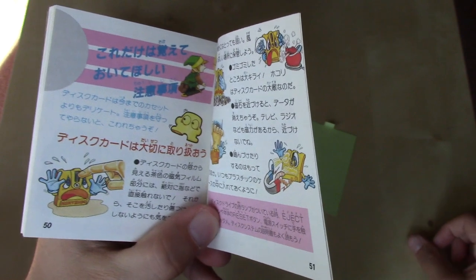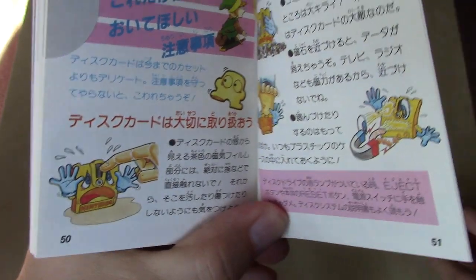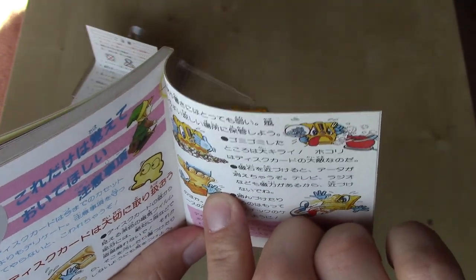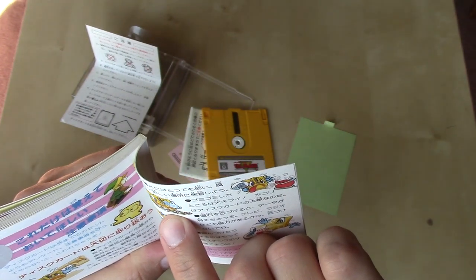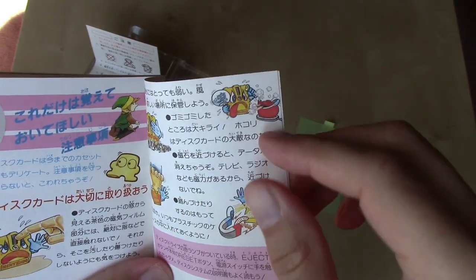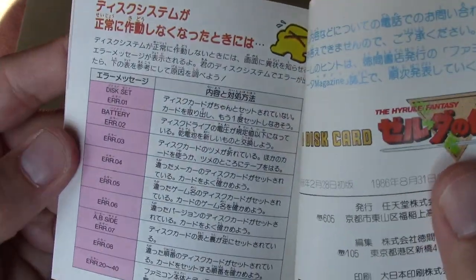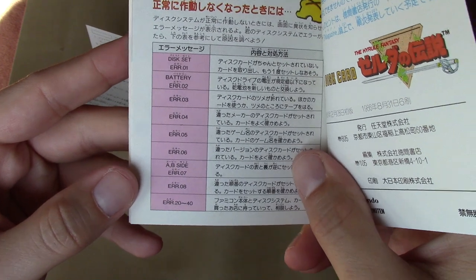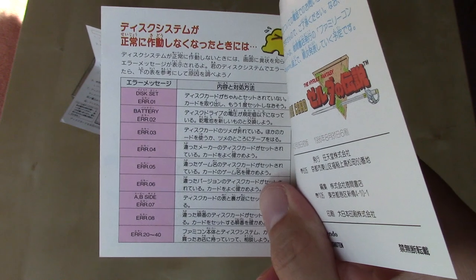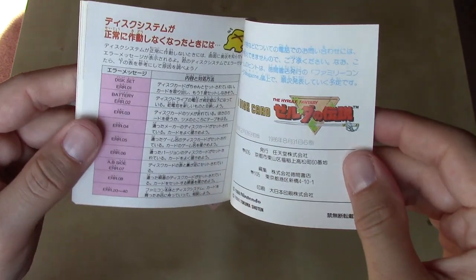And again, it looks like we've got some more instructions for what not to do to your disc: don't touch the actual film, don't put it by a magnet, don't step on it — and what looks like stay away from rocks or other hazards, and don't expose to moisture or humidity. And then a little table outlining all the different error codes you could get when the disc reads information. Sometimes the information gets corrupt and then you need it wiped, or you're just out of luck completely.